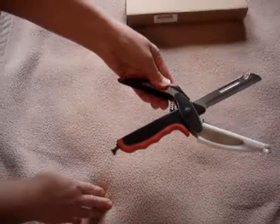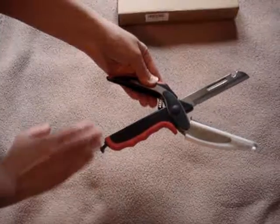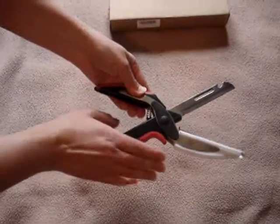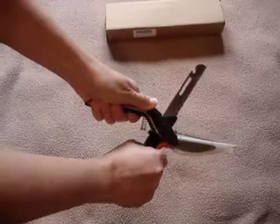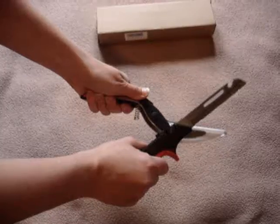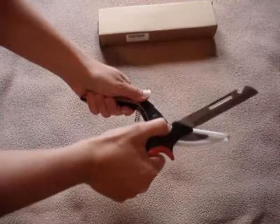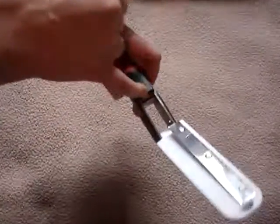To get the knife out, let it go open as far as it does. I struggled with this at first because I didn't want to break it, but you're not going to break it. Just hold it like so and push straight down with the hand holding onto the knife, and this little piece right here actually latches onto this little pole inside.